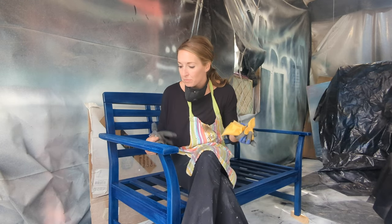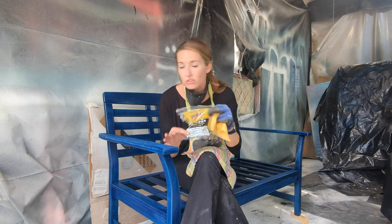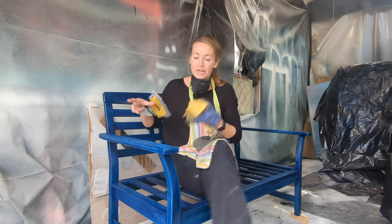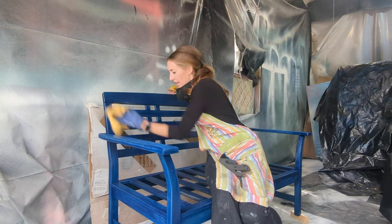After sanding, your piece looks clean but it's got a lot of dust on it. Take one of these Dura-Gold tack cloths — you can buy one at Home Depot or a bulk pack on Amazon, I put the link in the notes. Open it up, use the glove, and just wipe along the surface to get all that dust off.